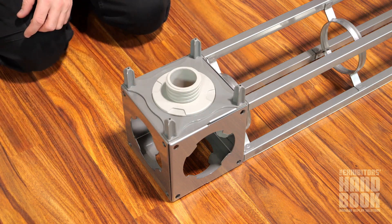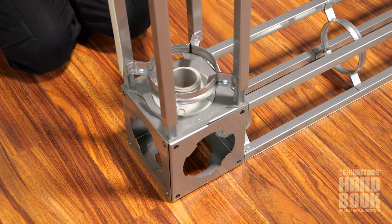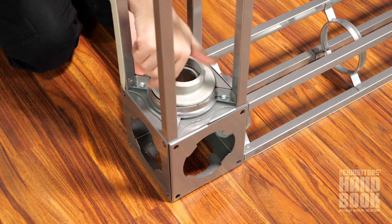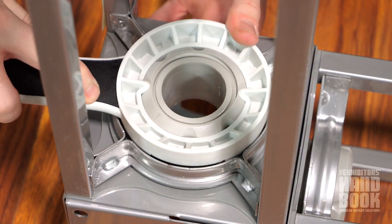Then place the bracket over the connector so the protruding hubs face outward, allowing the hubs to slide into the holes of the truss you're connecting. Hand tighten the remaining cap onto the connector and lock tight and securely using the tool provided.